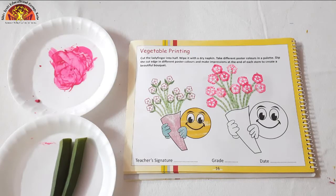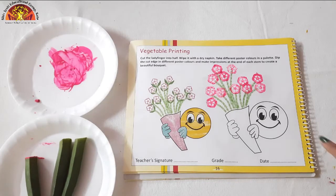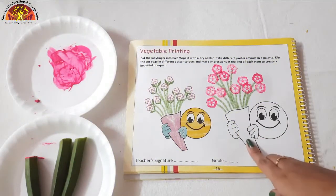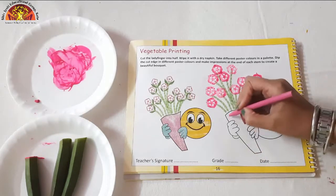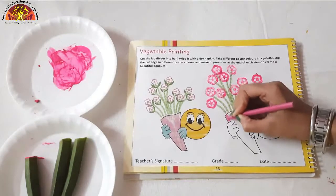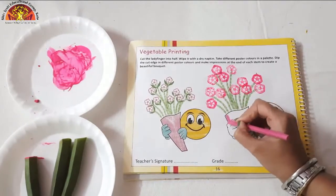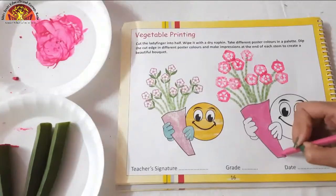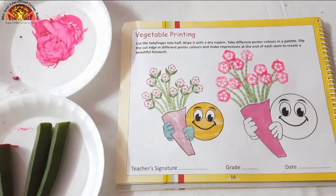Okay kids, now after dabbing the vegetable, take out your pink colour crayon. We will do colour with the crayon. And now dab it on like this.